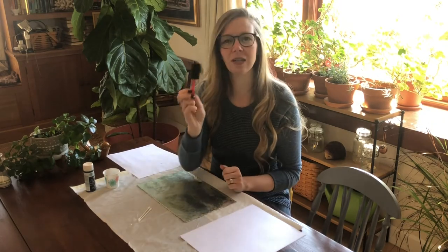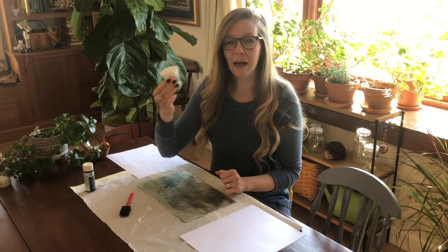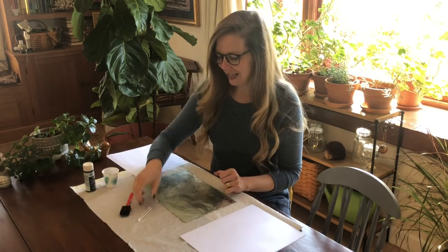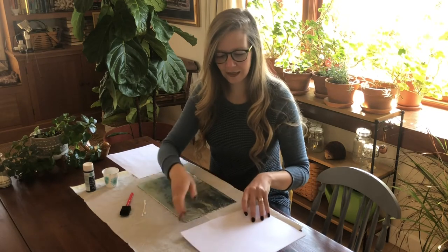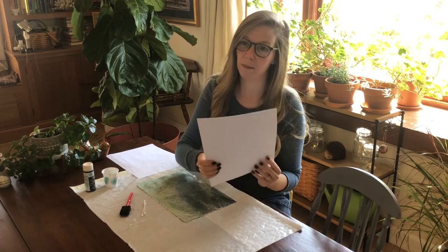You need a paintbrush — it doesn't have to be a foamy one like this, but some kind of paintbrush. Paint, some little q-tips, and some paper. This can be any color paper; I just have white paper here.